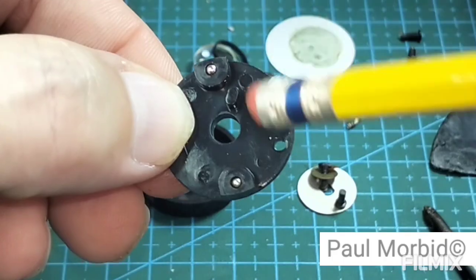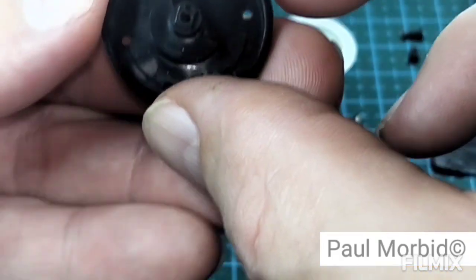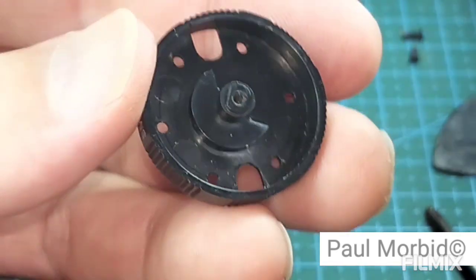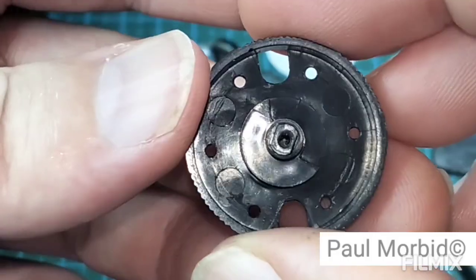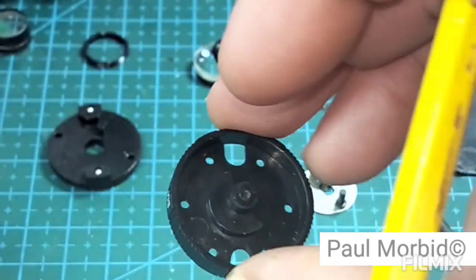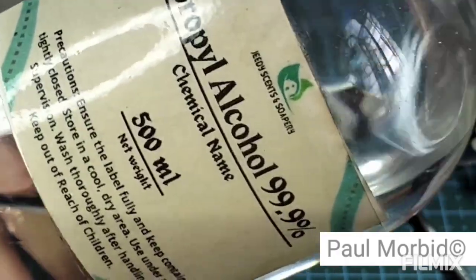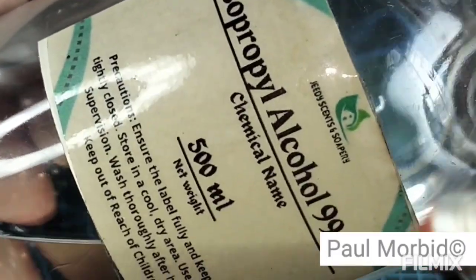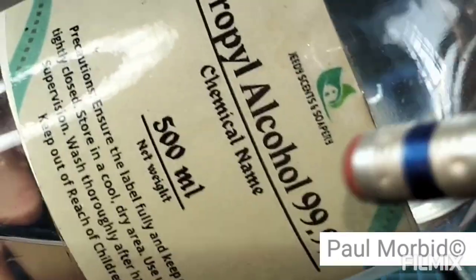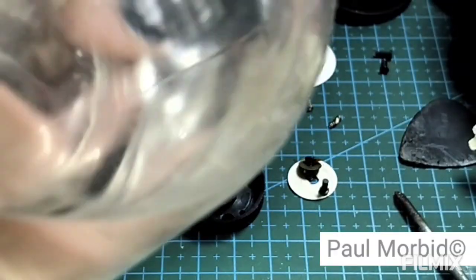Ball bearings are here at the end of my pencil eraser, and here — that's it. Now go in there and clean it. We're going to take some rubbing alcohol, clean it, and then lubricate it. For those of you who don't frequent my channel, I'll show you what to lubricate it with — you can't use just any lubrication, it's something special. Use at least 99% isopropyl alcohol for cleaning. At least 87% is fine, but nothing lower — it will just be water and won't suit the job.